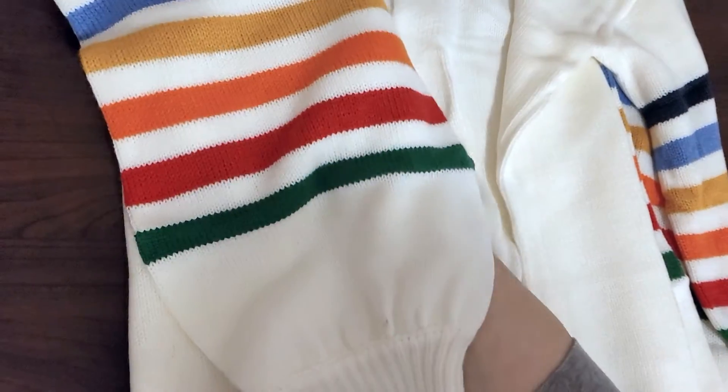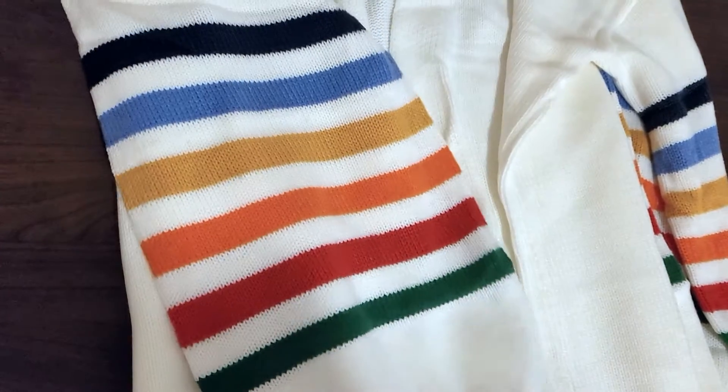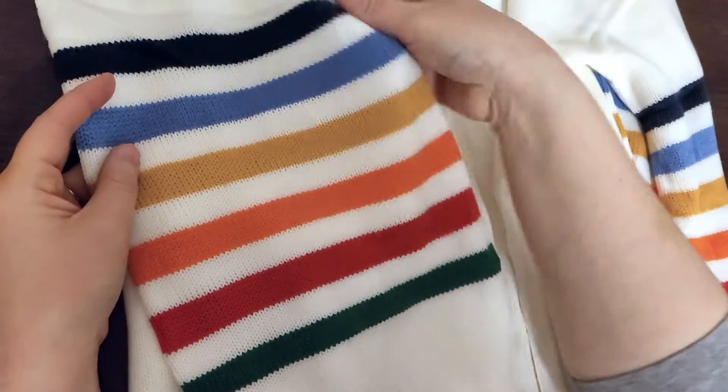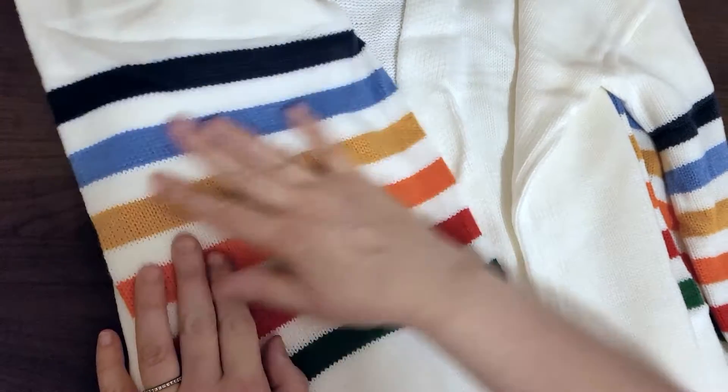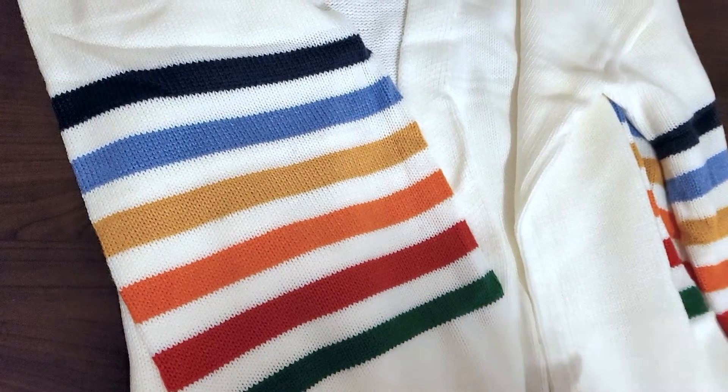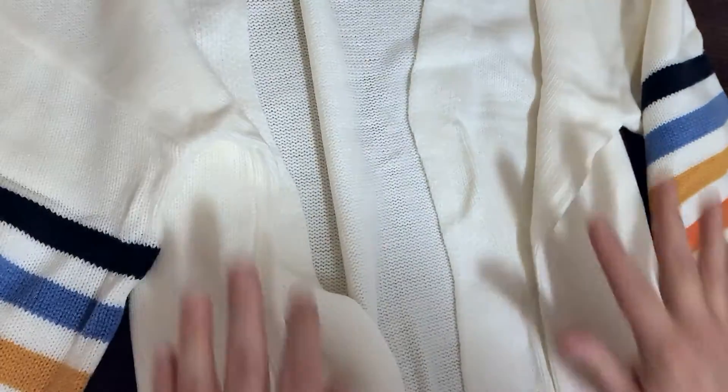Oh wow, it's a cardigan! Look at these rainbow sleeves — oh my gosh. My daughter loves rainbows so she's going to be very excited about this, but I have to say that I love them too. Oh my gosh, this is cute.